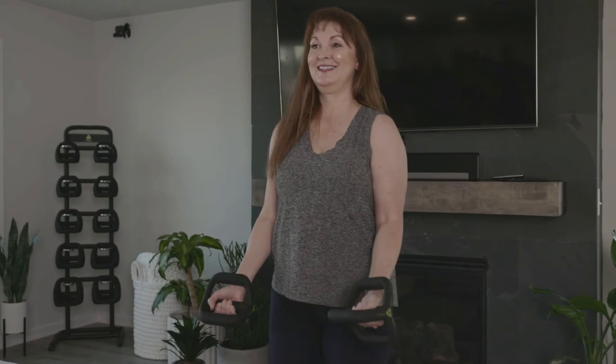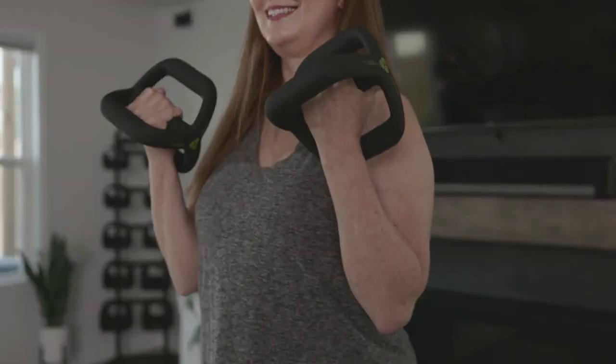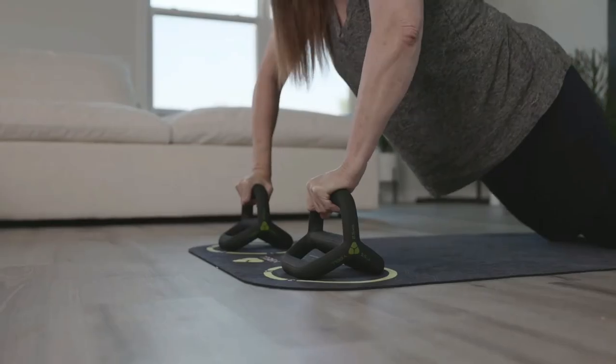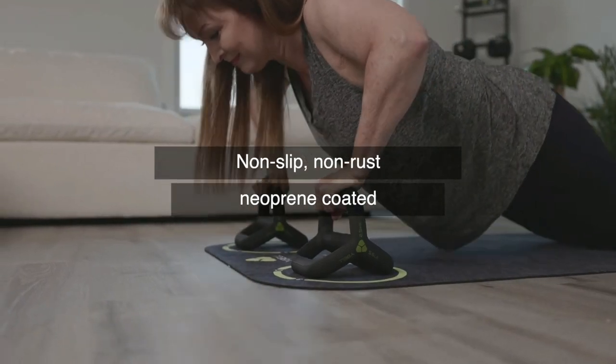The Arc series is great for youngsters ready to start moving and training with resistance, and also terrific for the older age population who want to start adding resistance training into their daily routines to help combat the weakening of bones, muscles, and joints that comes with the aging process. And like the Neo series, the Arc series is finished in a soft and comfortable neoprene dip coating and are extremely versatile.